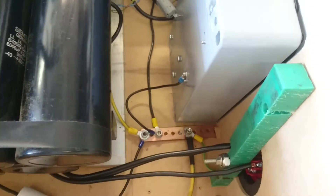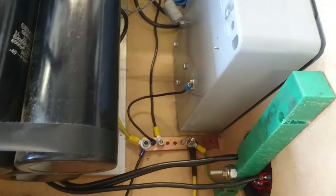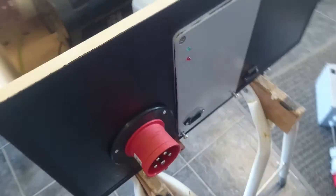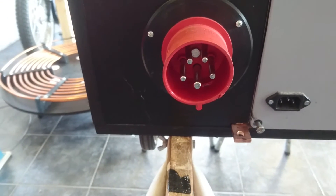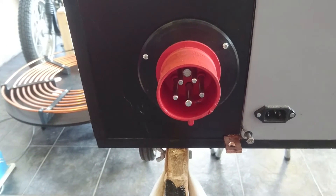The earth grounding bar — everything here is earthed: the heat sink, secondary coil, and all metallic components. On the outside here we can see the male plug, which makes it easy to use any standard cable to supply it.